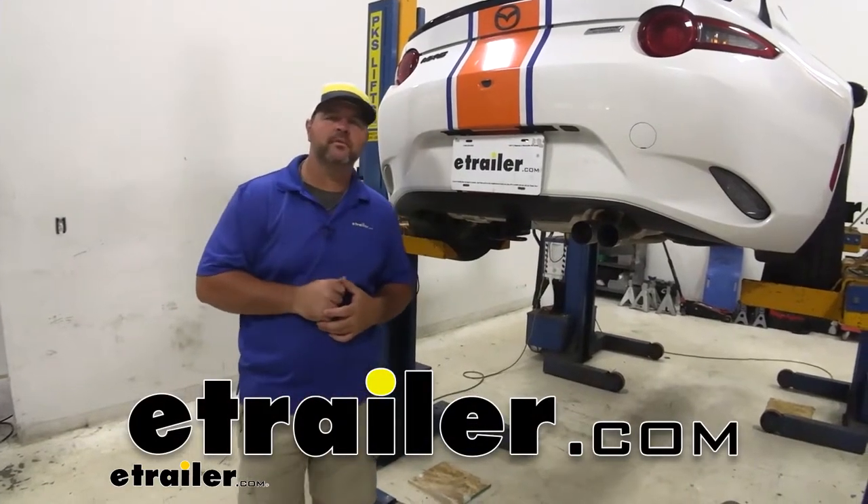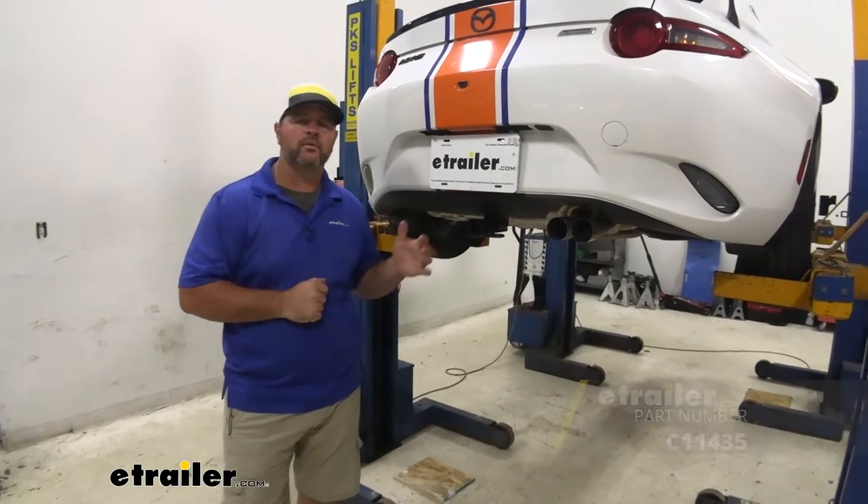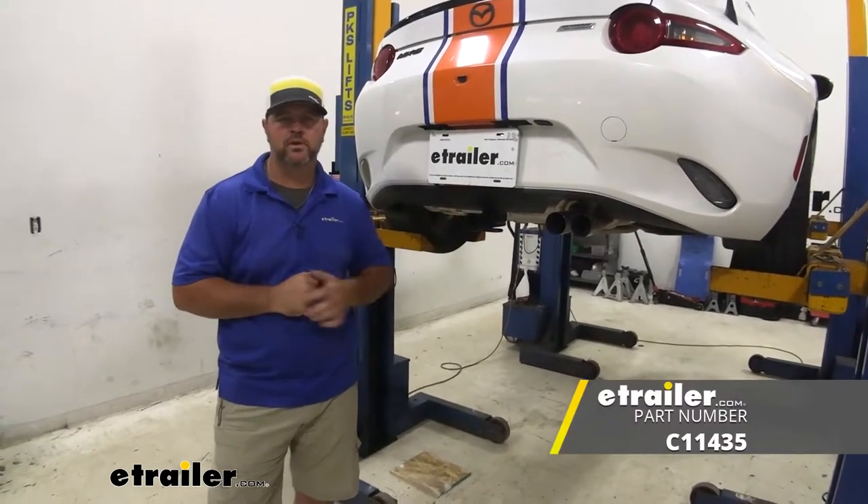Hey everyone. Shane here with eTrailer.com. Today I have a 2019 Mazda MX-5 Miata. I'm going to walk through how to install the Curt Class 1 trailer hitch receiver.